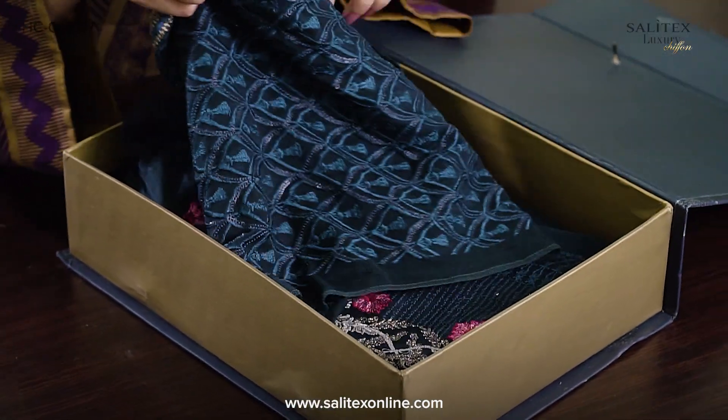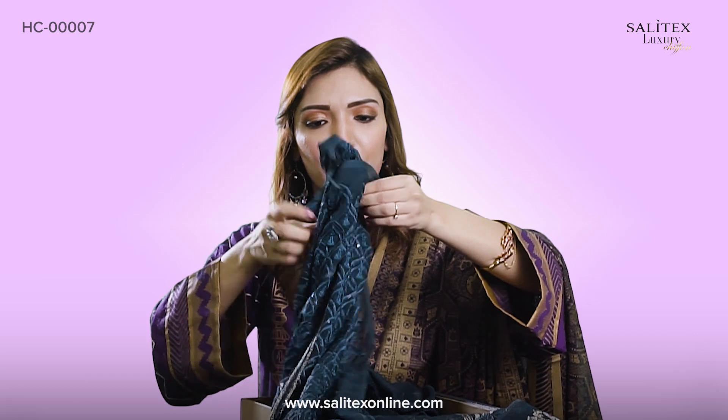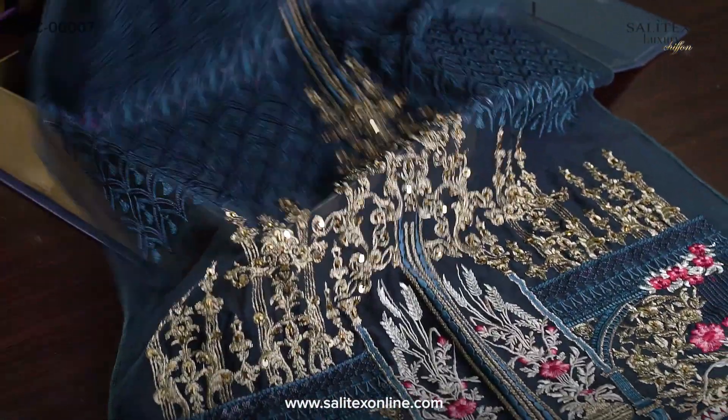Look at this. Wow! The color itself is so beautiful. Look at this. But this is a different color. Normally, red, orange, yellow — we always wear. But see how beautiful the color is.